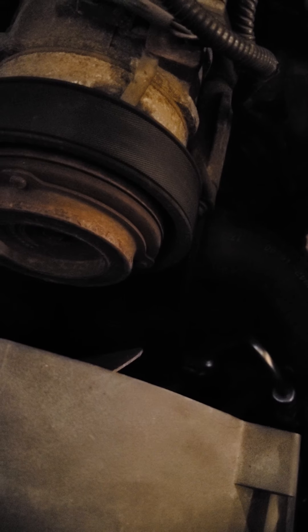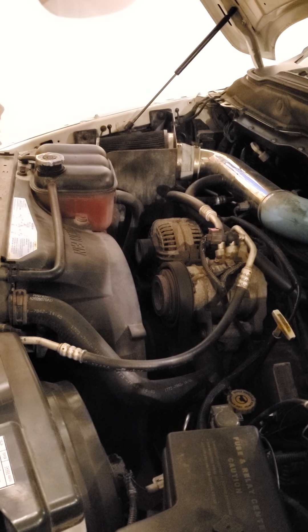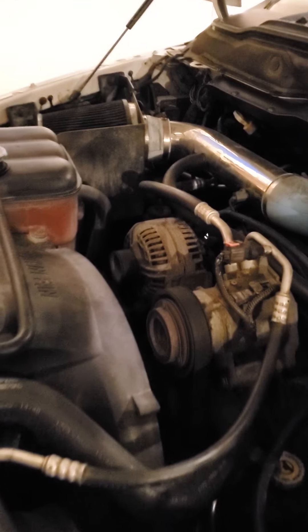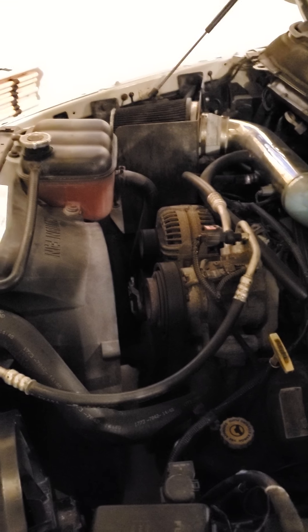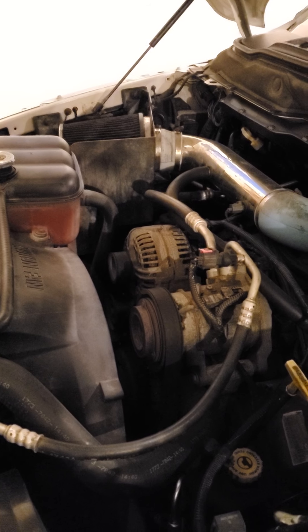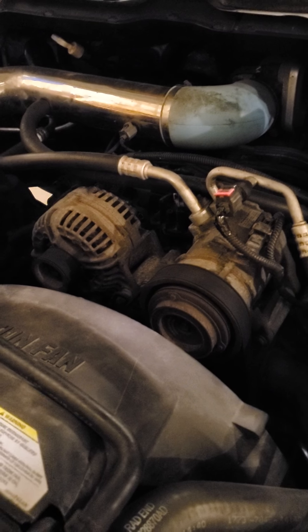I'm going to open the garage door and fire it up. Clearly that worked because there is no belt squeaking — you can hear it. Do not stick your hand in there; that fan will take off a finger as will the belt. I'm going to show you the tightness on the belt so you can compare that to earlier in the video. That really did solve my squeaky belt issue at startup.